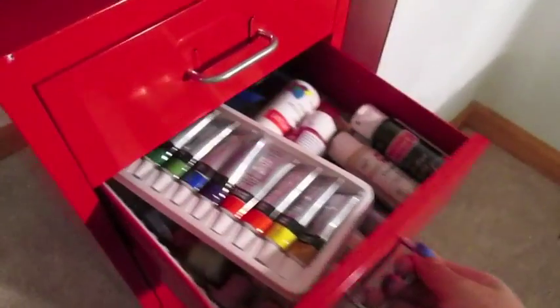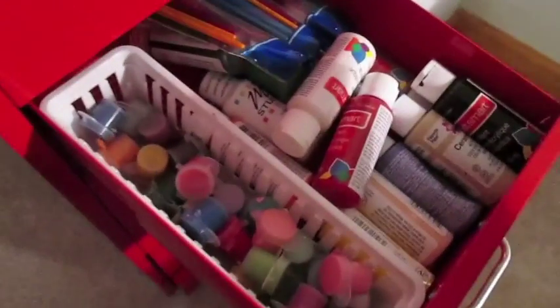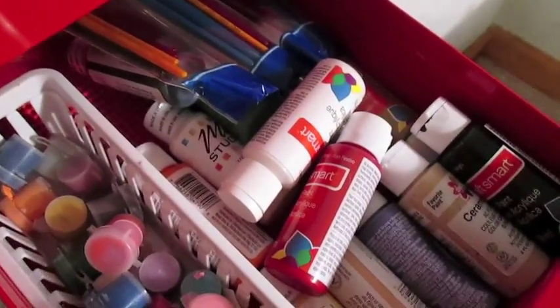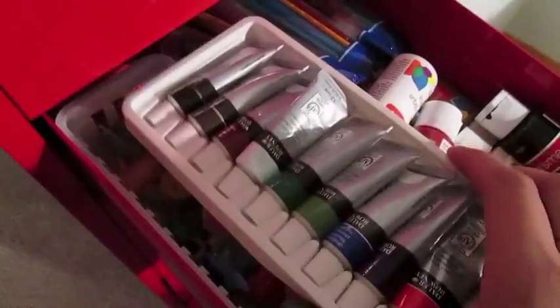The second drawer is completely full of acrylic paints for when I do nail designs that require acrylic paints. I have a set from Walmart that I just pulled out, some little ones that I cut up from those long strips, and other bottled acrylic paints.